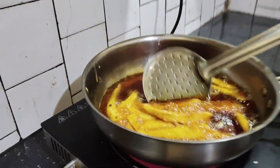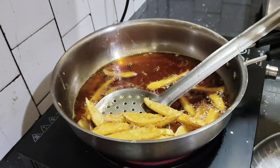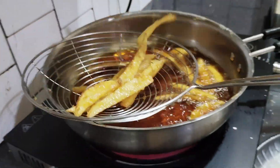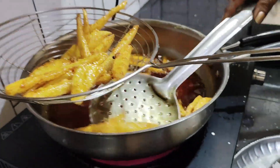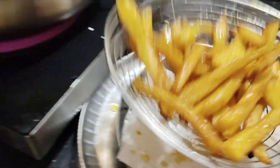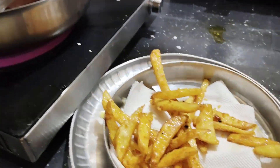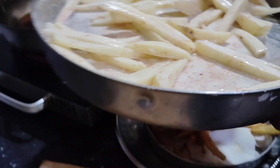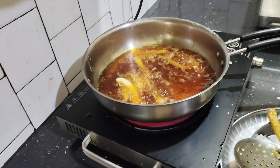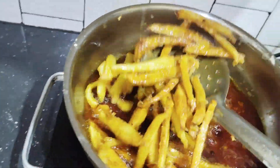I will cook in a pan. I have prepared the pan. I will cook in a pan. Then we will put the crunchy pieces on the side of the pan. We will prepare the pan.